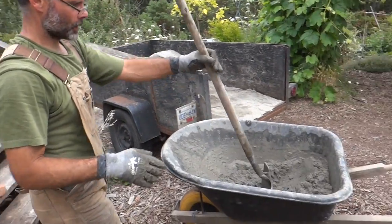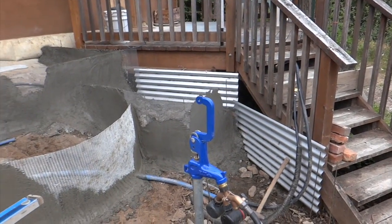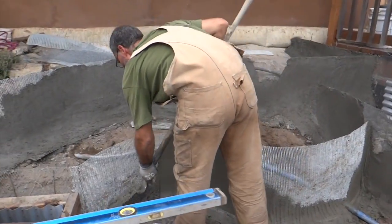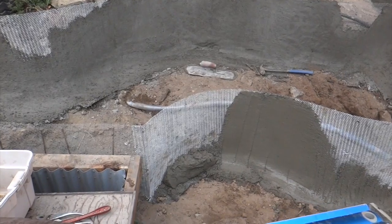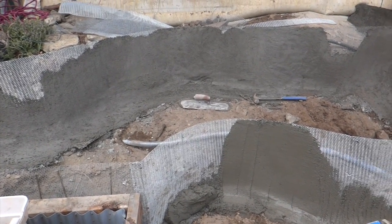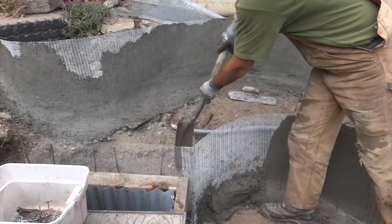He's getting some more cement here, right outside the two front doors. You're gonna ask what's the mix in the cement - the mix is approximately two parts concrete sand, one part cement. So it's quite a rich mix.